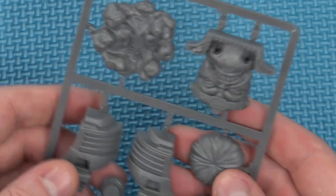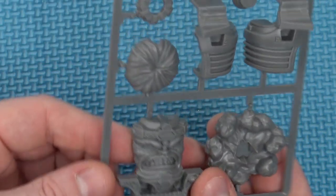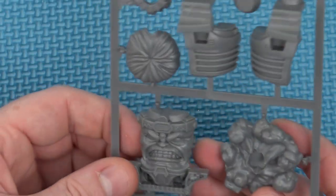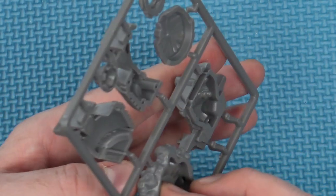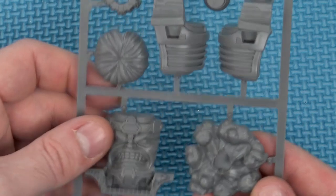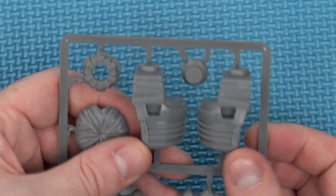The model itself looks relatively crisp. I can't see any real issues with seam lines on it. It's a nice, clean model.